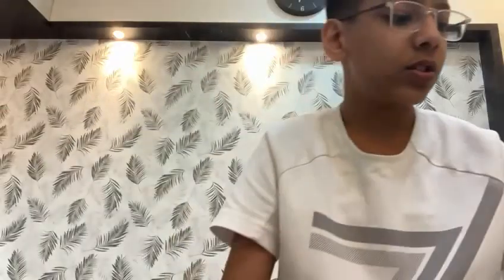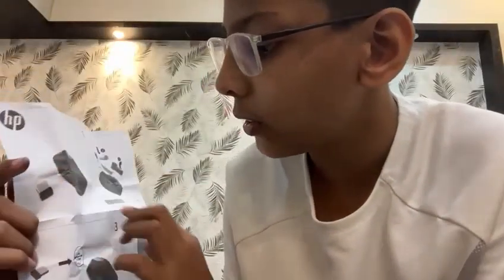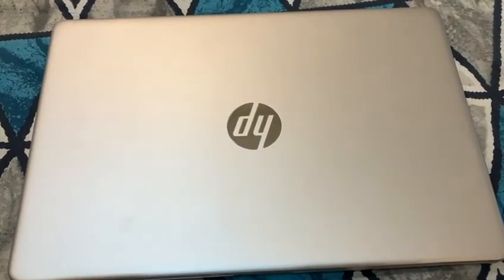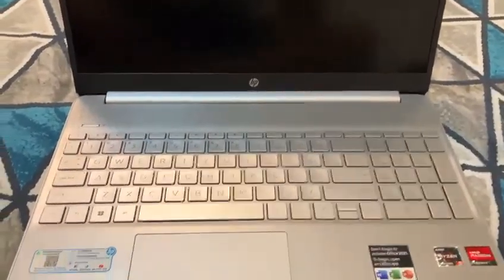We put the case back. This is done - we have the on switch and the connect button. The manual shows us step one and step two, and we are done with both steps. Now we have our new HP laptop - I'm on my bed right now. I'm going to carefully open it, and boom, we got the new laptop. Switching it on now.